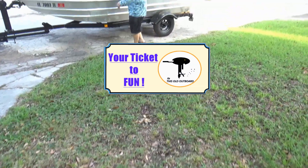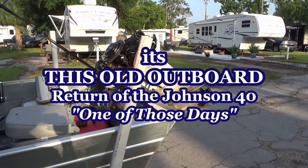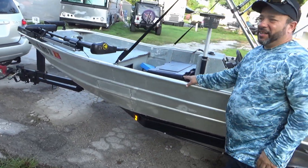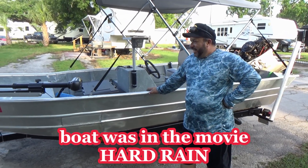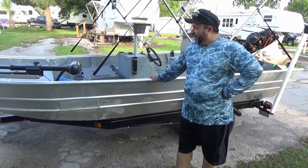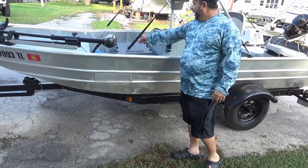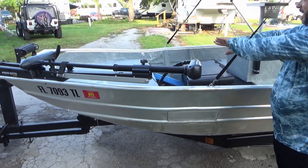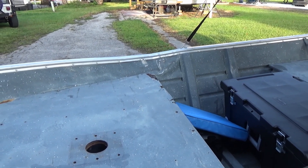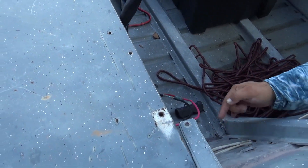Remember the 40 horse? Ladies and gentlemen, there she is - old 40 horse. The story on the boat: it was in a movie. We got it from Universal Hollywood Studios. This was in the actual movie called 'Hard Rain' with Morgan Freeman. That's why you see these welds here on this side - you can see where they shot the boat in the movie.